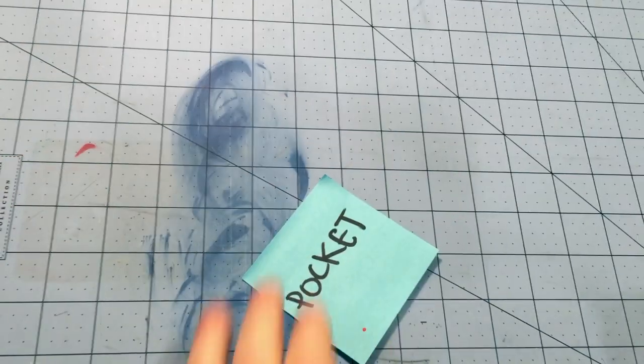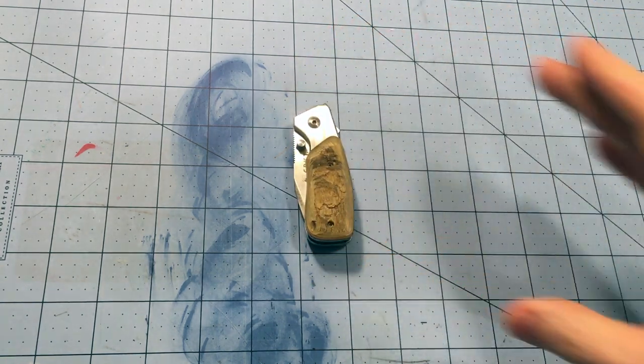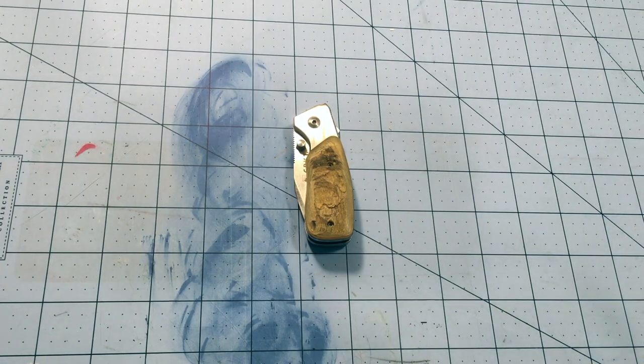Let's talk about pocket knives. I have fairly narrow constraints on this, and I just wanted to show the quick evolution of where I started from pocket knife wise and where I've ended up now.